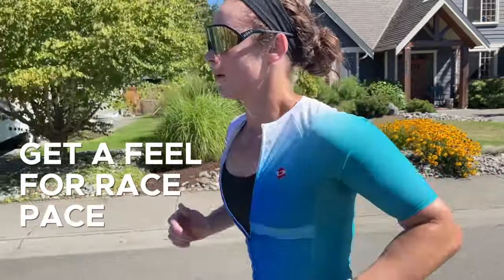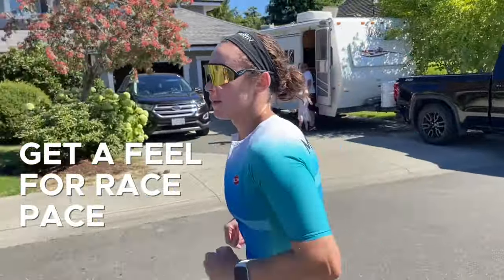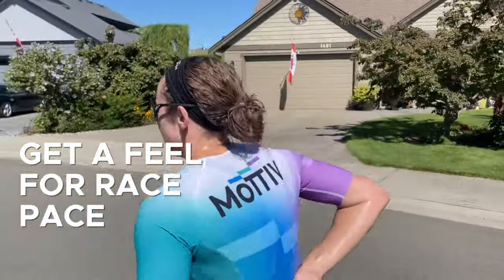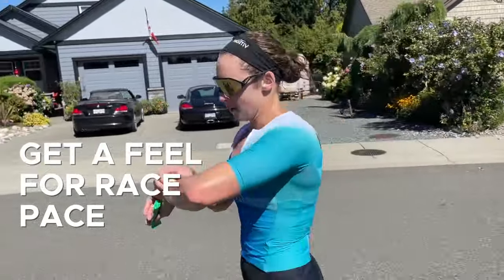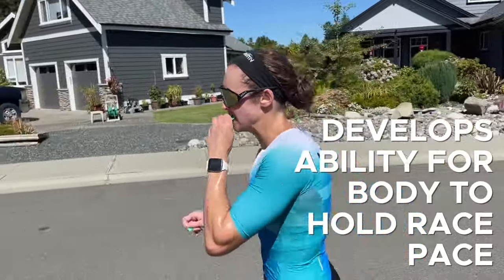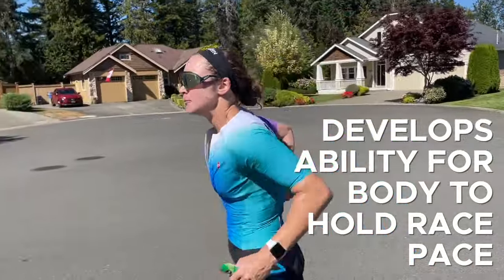This does several things. First, it allows you to develop the sensation of what race pace should feel like, so that when you get into the race you know how to use the effort level you are able to achieve that day to dial in your best possible race. And it develops the ability for your body to actually hold that race pace for a really long period of time, so you don't fade towards the end of the race.